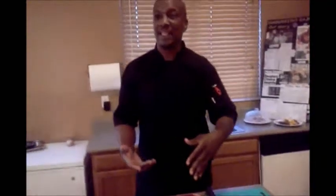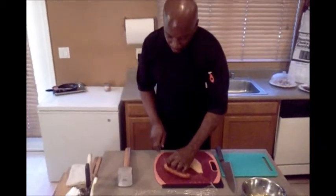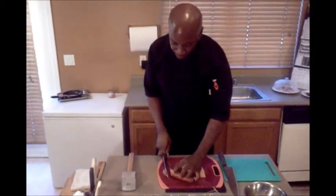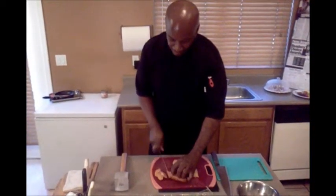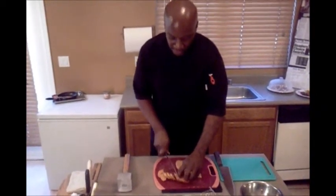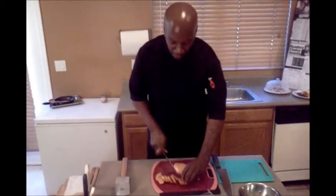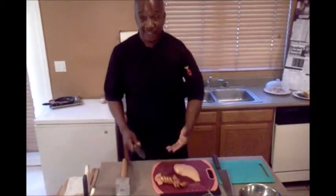Let's start with a demonstration. I am just going to demonstrate how to slice sausage on the bias. This happens to be smoked andouille sausage — it is a New Orleans staple. When you slice on the bias, you just want to cut on an angle, about a half an inch thick. What happens is you give more surface to the sausage to cook and to caramelize, and the flavors will come out bursting. And that is a bias cut sausage.